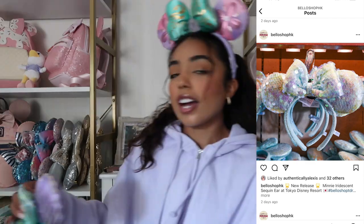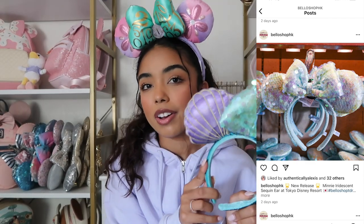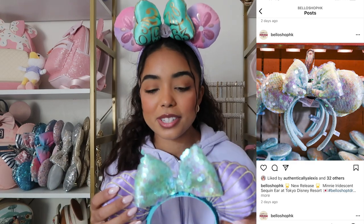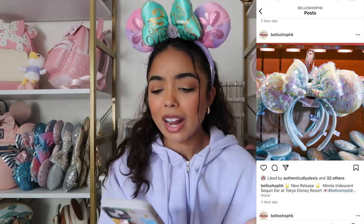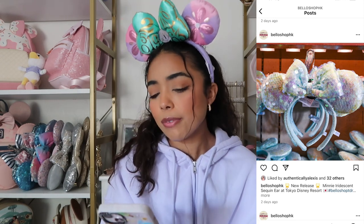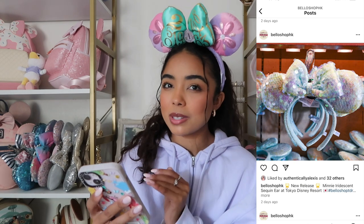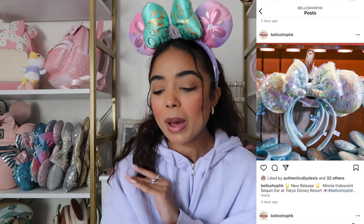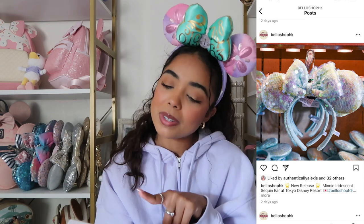The next pair of ears are from Below Shop HK, which is like a small business — a personal shopper I like to shop through on Instagram when I want merch from Tokyo Disney, Shanghai Disney, or any of the Asian parks. These ears give me mermaid vibes. I actually have Little Mermaid ears from a couple years ago and these ears from Below Shop remind me of them so much. They're a lighter shade of blue. I don't know if I would buy them from overseas, but if they came to the states, maybe.